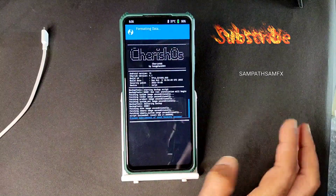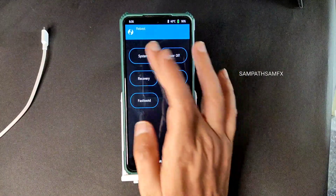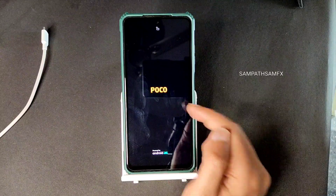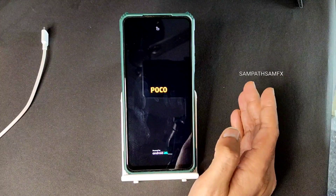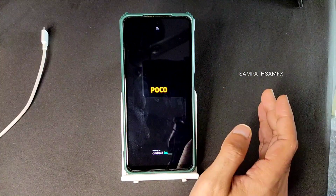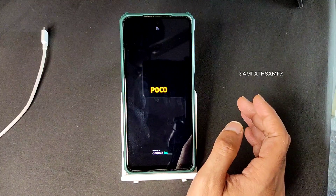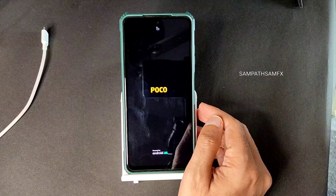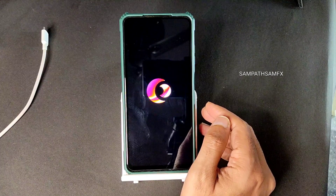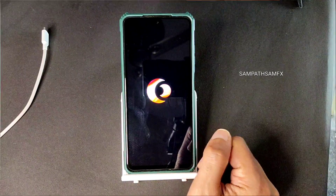The ROM zip file has been flashed successfully. Go to home section, select wipe, select format data, type YES and press the tick button. Now again go to home section, select reboot and select system. These are the flashing methods for Cherry Source 4.1 on POCO X3 slash NFC. Use the same firmware, same recovery, and same ROM zip file - follow the same methods and you will never face any problems. Now it's booted into Cherry Source 4.1, let's begin this review.